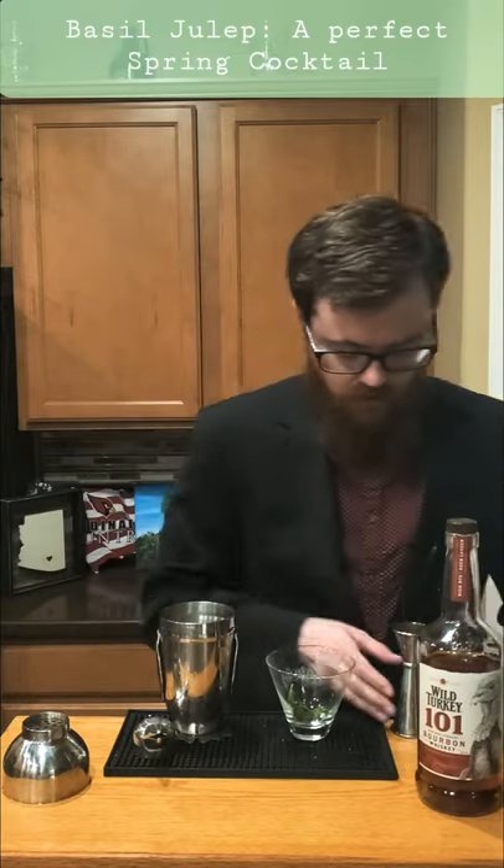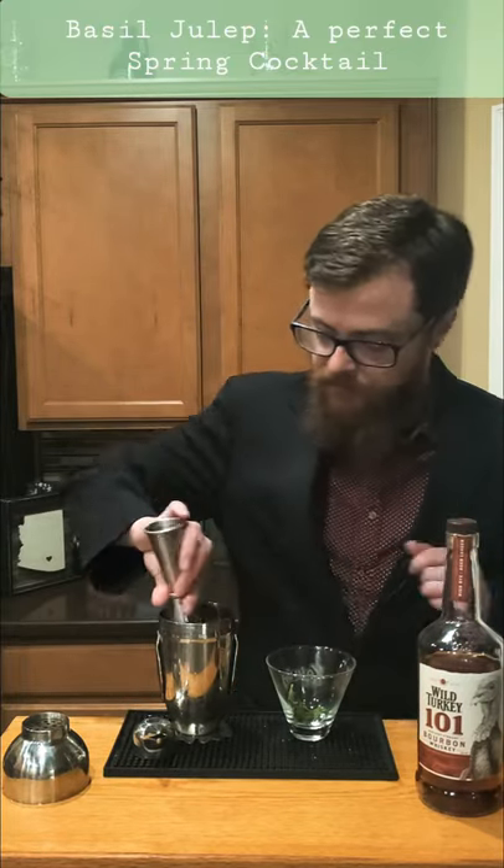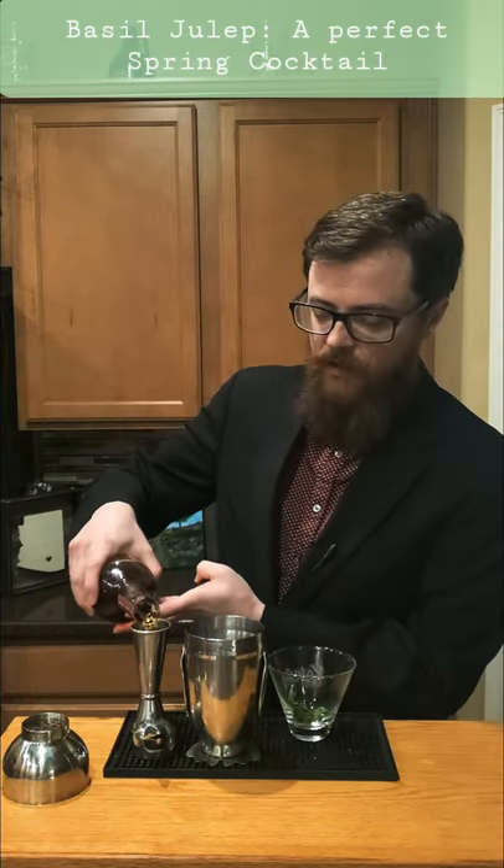Half an ounce of lime, one ounce of basil-infused simple syrup — that's gonna be equal parts sugar and water plus macerated basil, heated on a stove until it's really infused with that basil flavor. Next up, two ounces of bourbon.